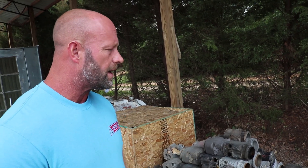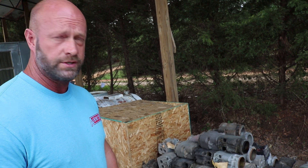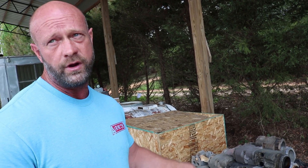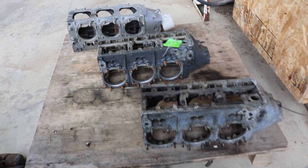This is a stockpile. We've got the three different versions of the Franklin 150 horsepower cylinder. Those would be a 90-degree angle on the spark plugs, a 180-degree angle on the spark plugs, or a three-hole spark plug cylinder, so they're able to be used in different places. This is three different cases: a 150-horse case, a 165-horse case, and a 220-horse case.